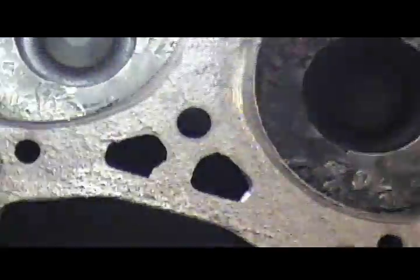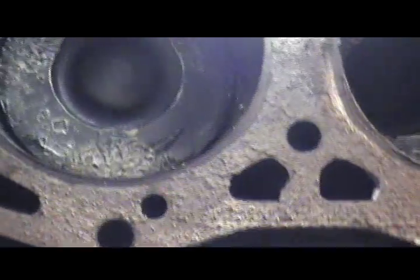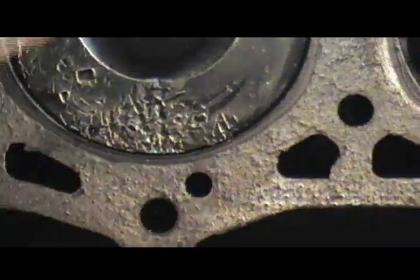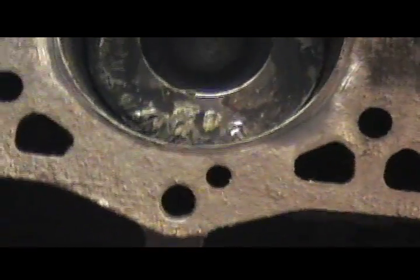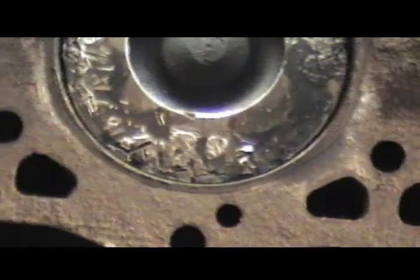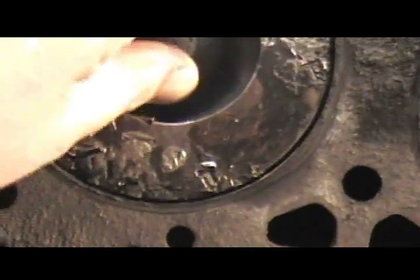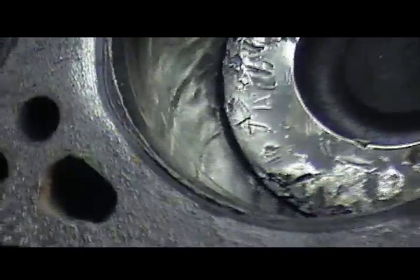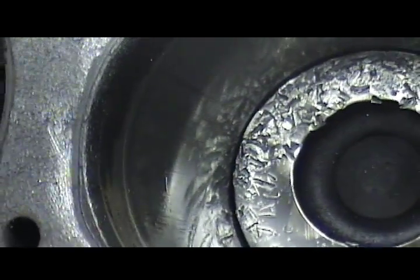Let me turn the engine a hair and get the back cylinder up. Number 5 cylinder is slapping in the bore. Number 7 has a little play too. Bring number 5 all the way to the top — there we go. You can hear that slapping around. That's not good. You can see the streaking on the cylinder bore.